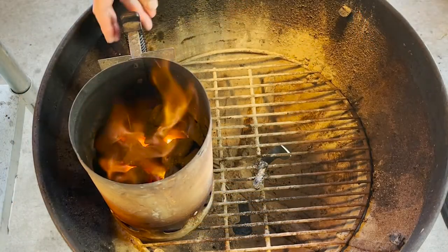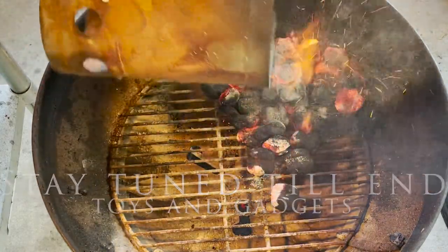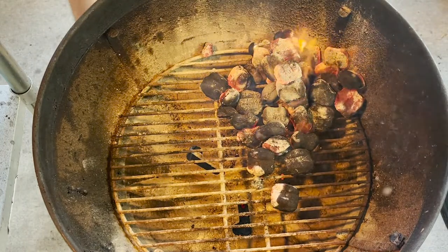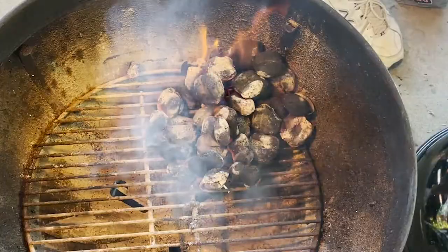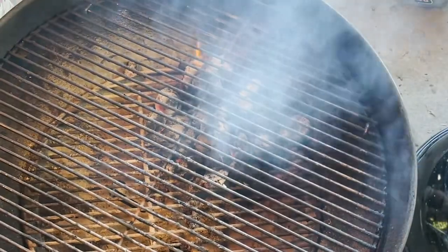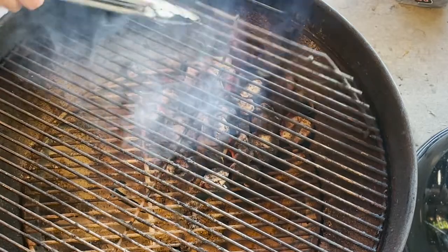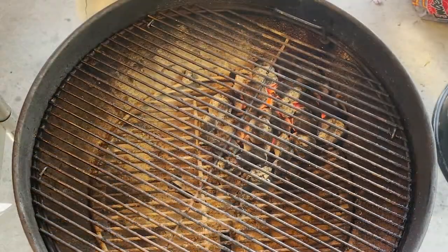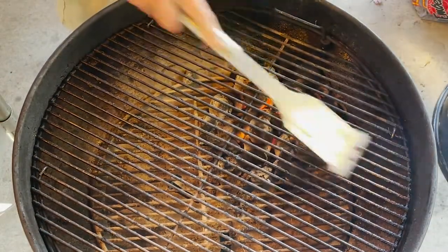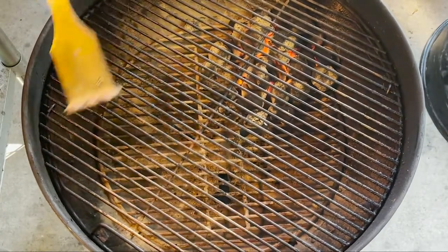It's time to dump our coals — I dump the charcoal into one spot, not all over. I put the grate over, and I can add more charcoal if I wanted to. Right now I want this grate to get hot enough so I can clean it. Before we cook, it's very important to make sure the grill is cleaned off. I'm going to clean up over here as well because I'm going to show you the indirect method.